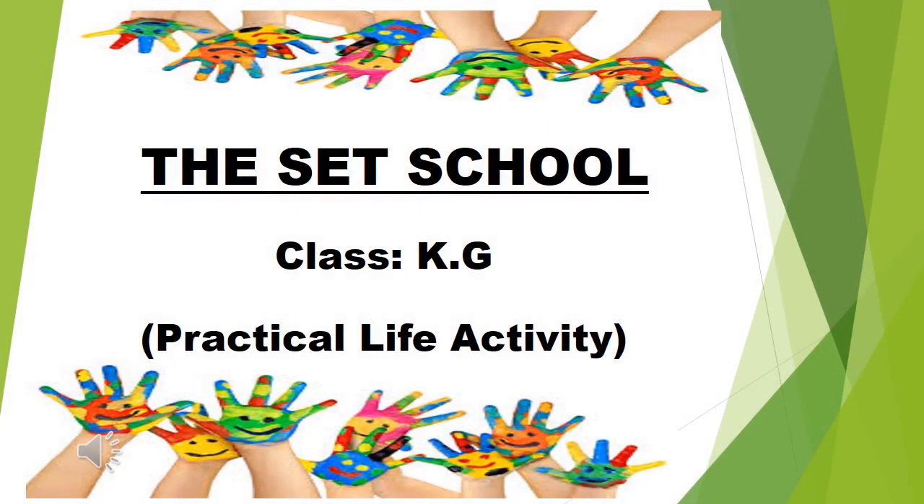Assalamualaikum. Good morning. How are you all? Do you know which activity we are going to do today? We are going to do a practical life activity. Let's see which activity we will do.